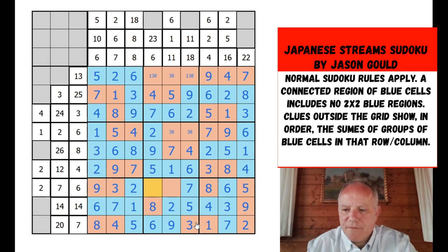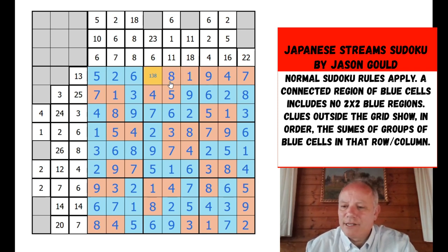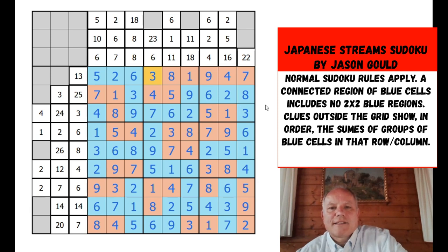We do the rest by sudoku: 9 and 8 there, a 3+4 pair there, 8 and 9 to finish row eight. That 9 fixes the 7 at the top. The 4 handles the 9+4 pair; that sorts out the 9+7 pair; 3+8 pair done; 1 and 8; 2 and 5; 3 and 4 along the bottom. That's a really nice puzzle — it's restored my faith in Japanese sums and my ability to do them. Excellent fun from Jason — thanks for sending it, and thanks for watching. Hope to see you again soon on Cracking the Cryptic.